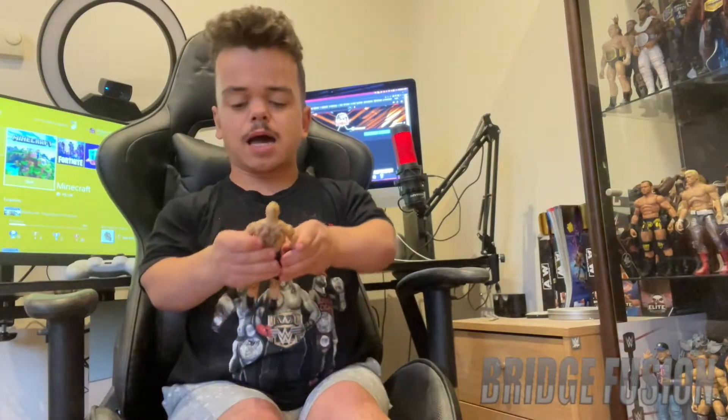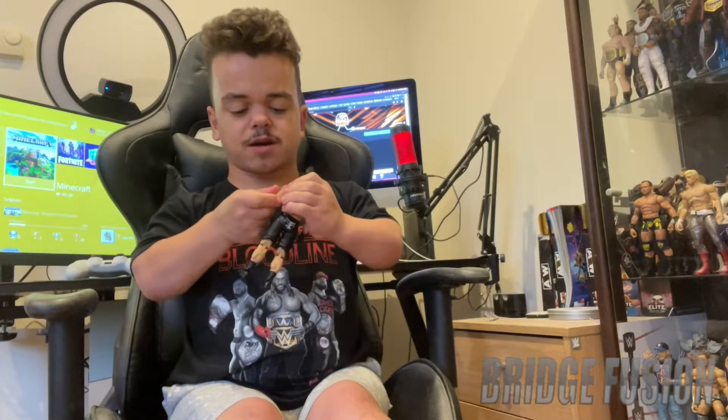And finally we do have the Brock Lesnar figure itself right here, and he looks absolutely awesome. He does come with his usual attire of black shorts with his logos on the back and front. For the first time ever, as well as the man bun on there, we do have closed fists for Brock Lesnar, which look absolutely awesome. If you actually own this figure, you will see that they're quite big compared to the usual fists you see. There is another look at his man bun right there.